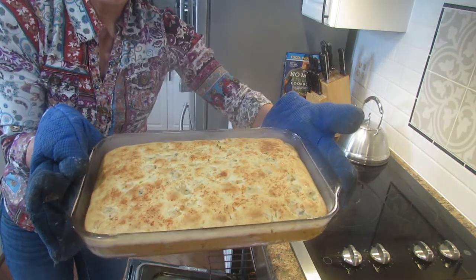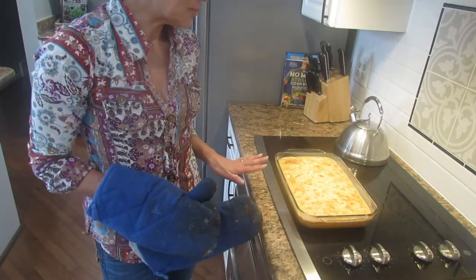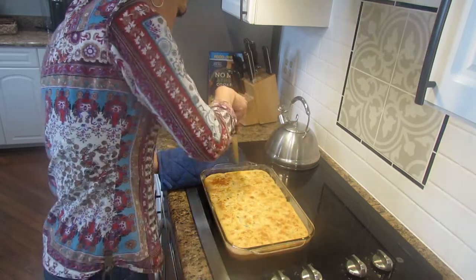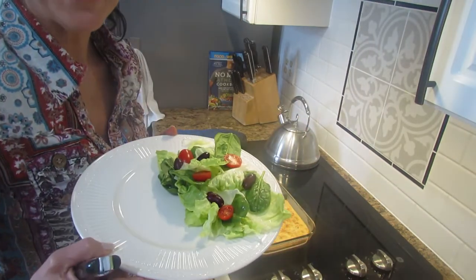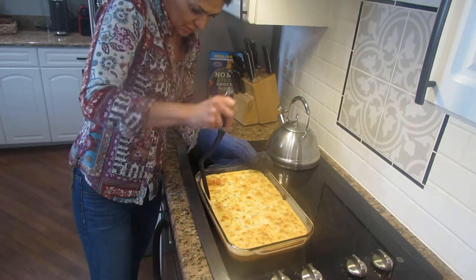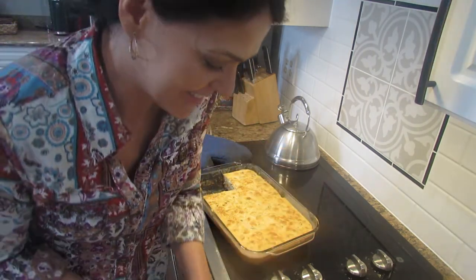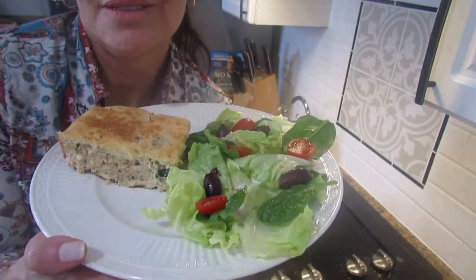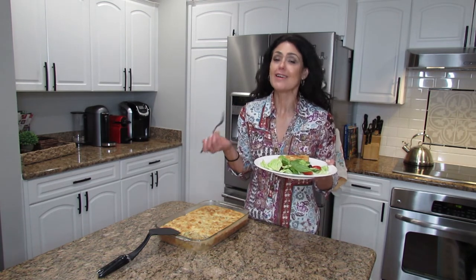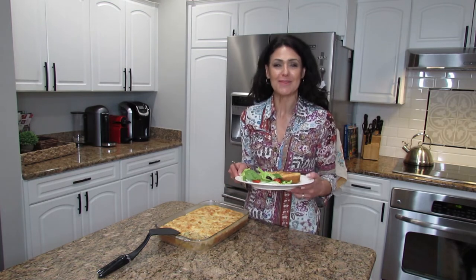Look at this — it's so pretty, nice and golden brown! I'm gonna leave it to set for a little bit, then cut it. I'll put it on my plate — if you have this with a little salad, that's it, you don't need much more. Look at this — so delicious! It is beautiful. This is so good, and if you serve it with some salad you don't need anything else. If you make it, please let me know what you think and if you have any questions. Thank you so much for watching — if you liked this video please give me a thumbs up and subscribe to my channel, and I'll see you in my next video. Bye!